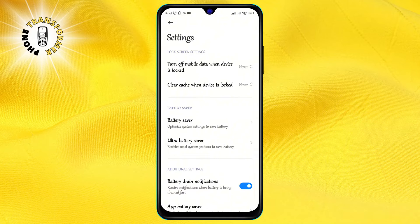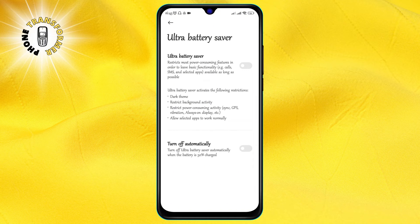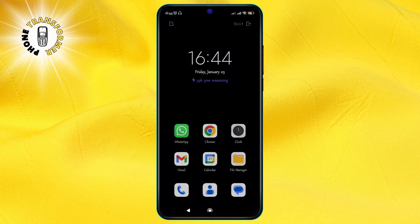Step 4. In the battery settings, you will see an option called Ultra Battery Saver. This is the power saving mode that limits the performance and functionality of your phone. If it is turned on, you will see a blue toggle next to it.